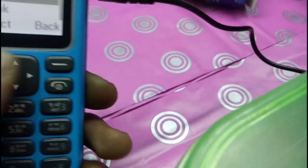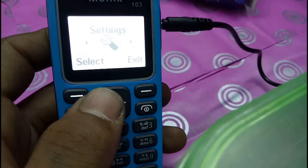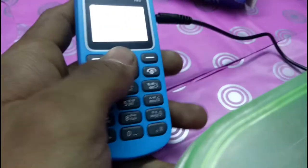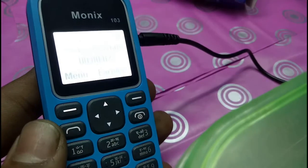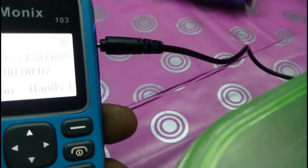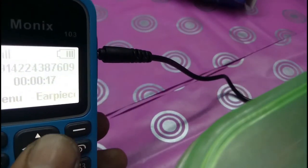So guys, this is nice. I can set this as a ringtone. Done. Let's call someone — OK, my bro is calling me, let's check this out. Hello! Can you hear me, guys? Hello! Hello!